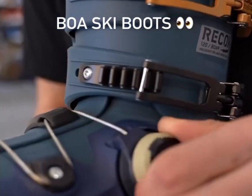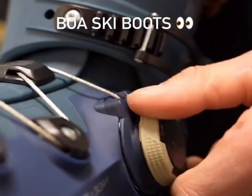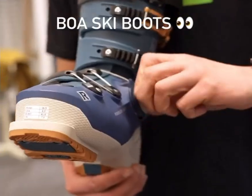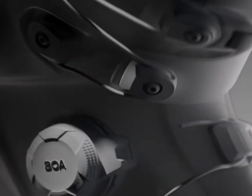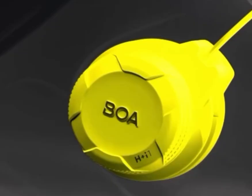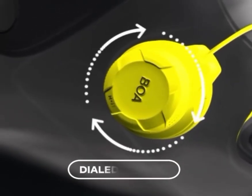For decades ski boots have looked more or less the same: four heavy metal buckles, a power strap, and a rigid plastic shell. That buckle system has been the standard since the 1960s, offering strength, durability, and a fit that most skiers are used to.